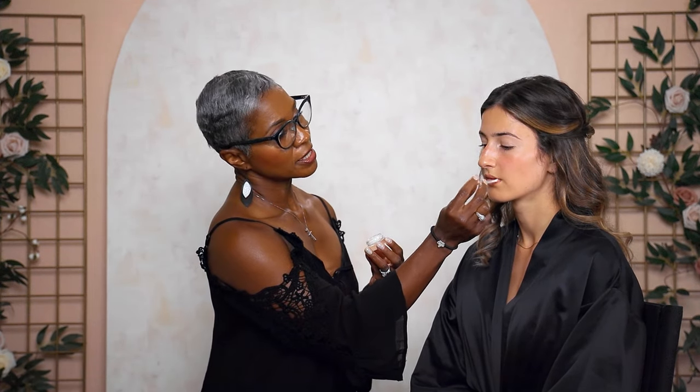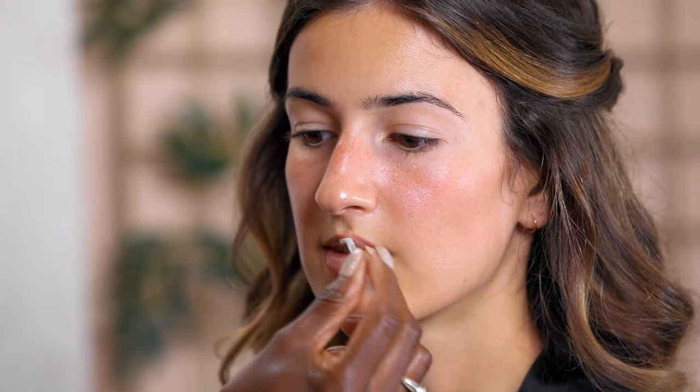Our bride has come with her skin prepped — we put a little hydrating moisturizer on her. We're also going to apply a sugar scrub for the lips so that any dead skin will be dissolved, and by the time we're ready to do the lips, they'll be soft and ready for lipstick. Our first step is priming the skin.